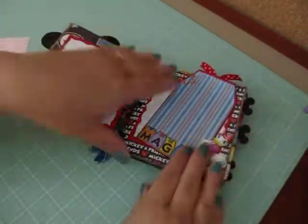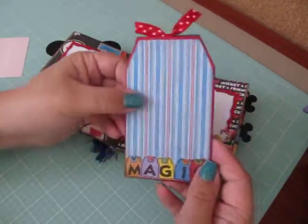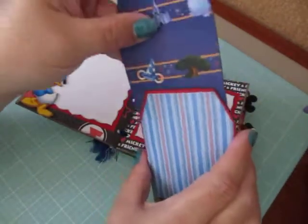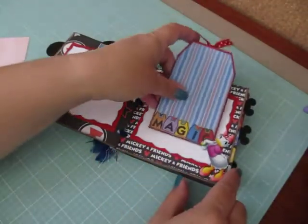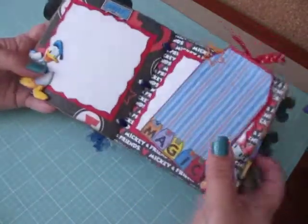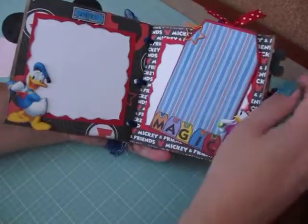And then I did this tag pocket for one of my Tag Time Tuesdays, so you guys have seen this before. The tag's inside and it gives you a pocket. And then there's a nice area for a photo and you can fit it right behind. This is already in my eBay store up for auction, so I will post the link below if you're interested.